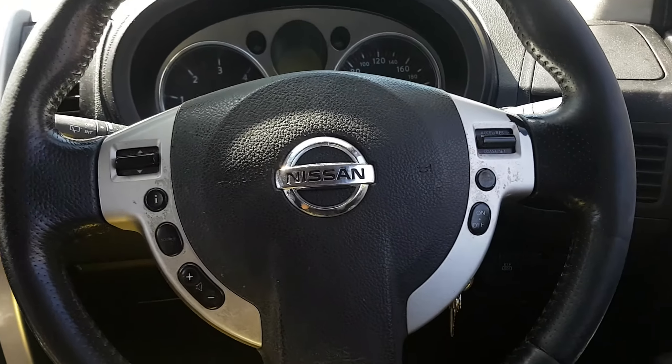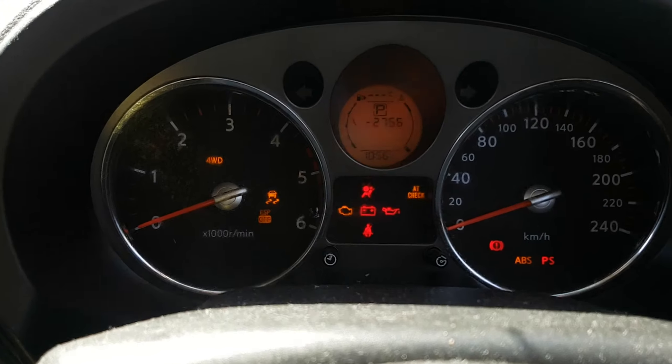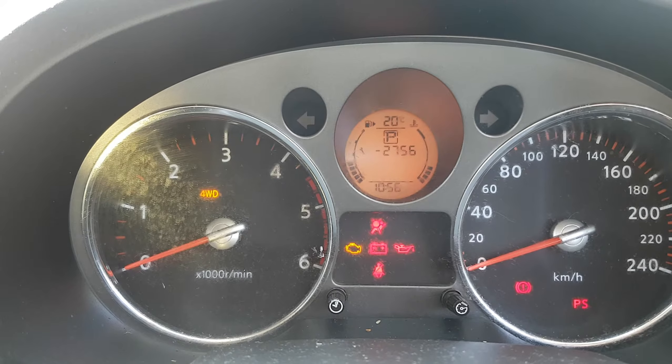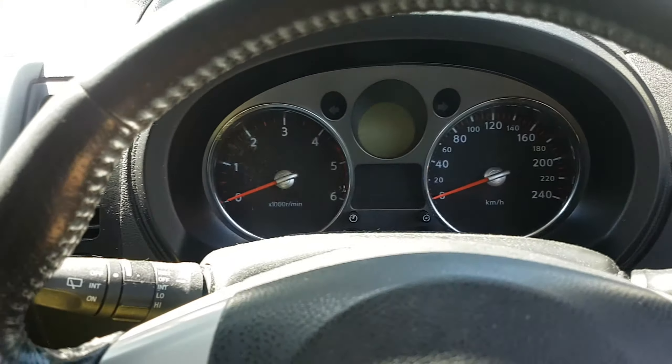2010 Nissan X-Trail service reset. Once you turn the ignition on, you see the service symbol there, and now it's going to go away. So the way you reset this...